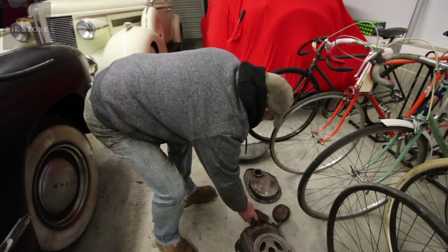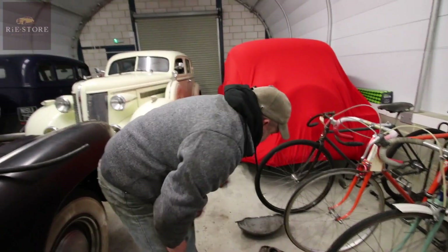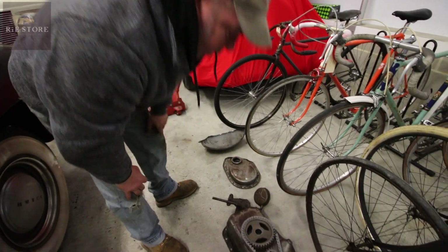Timing chain was knackered. Front oil seal was knackered, so I changed the oil seal, new timing chain, new cogs.